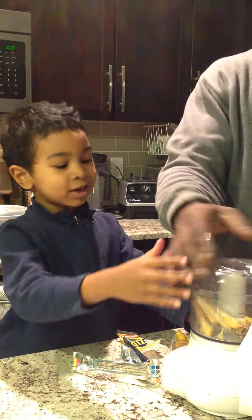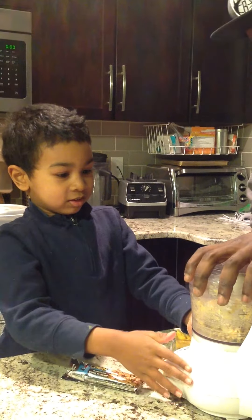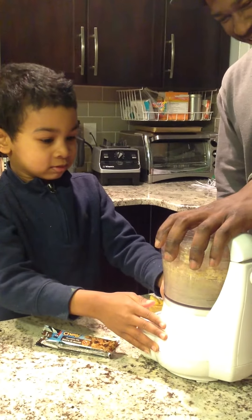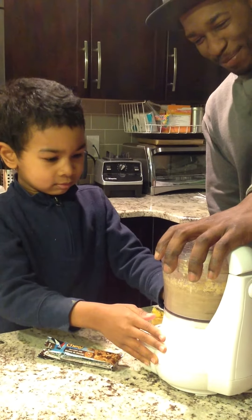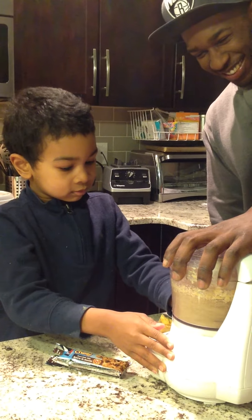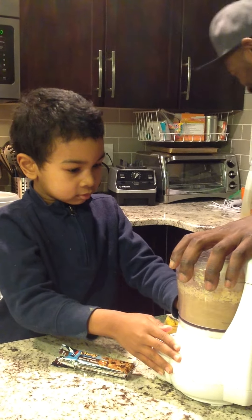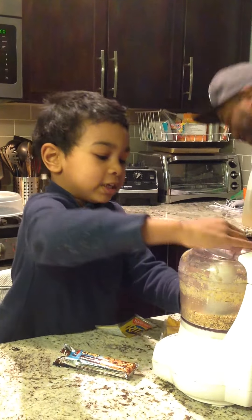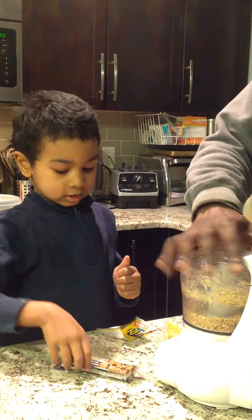Hold on, you know I can blend it all by myself. Whoa, okay, do it. Now let's see what it looks like. Let's see what it looks like. Thank you.